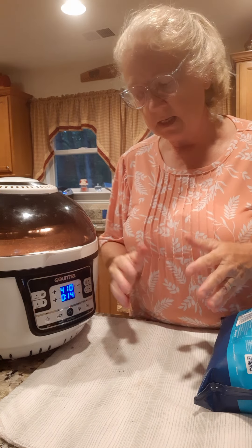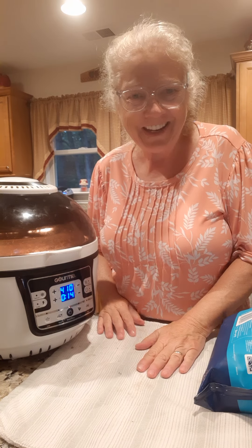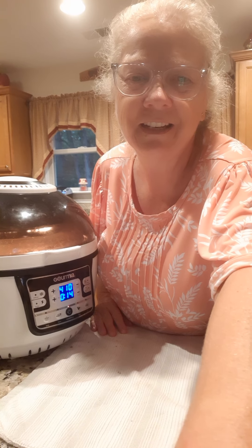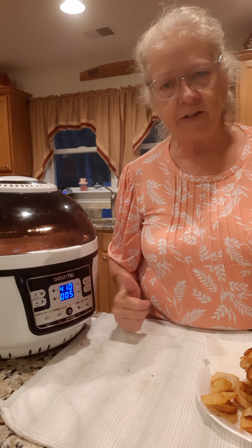I'm going to stop them in the meantime and check around 11 minutes to see how they're doing. Alright y'all, hang on, we're going to see how this works. Alright, we're down to about five more minutes on the air fryer.